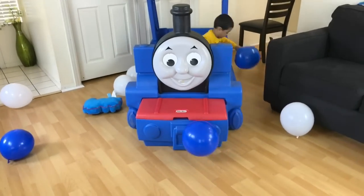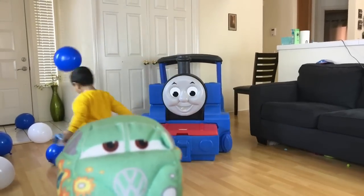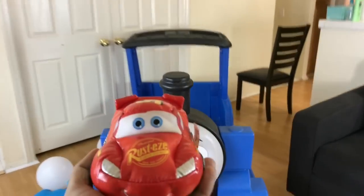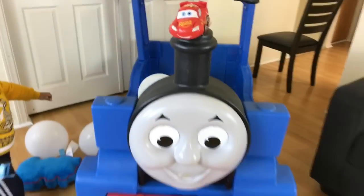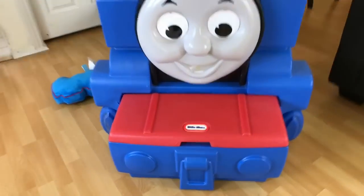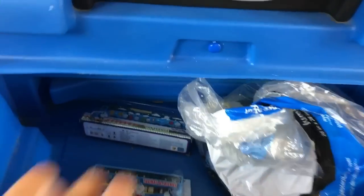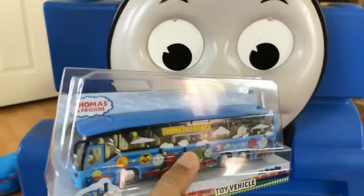Careful. Lots of balloons. You can see a Fillmore. Let's go ahead and see if McQueen fits there. McQueen is there on the top of Thomas. There's some surprises here. Let's go ahead and see the surprises inside. Here you can see a Diecast Thomas bus. Look at this — that's an awesome bus.